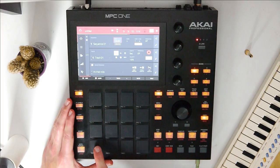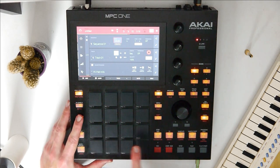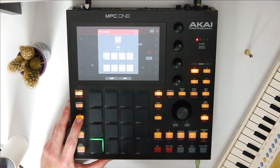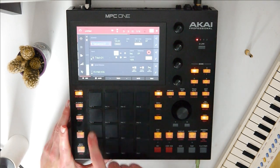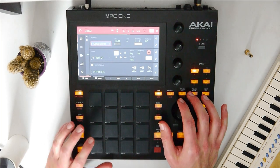Let's start by copying this hi-hat to several pads — let's make it those 8 pads. Hold copy, press the pad you want to copy, and then press all the pads you want to copy it to. So we've got it on 8 different pads now.